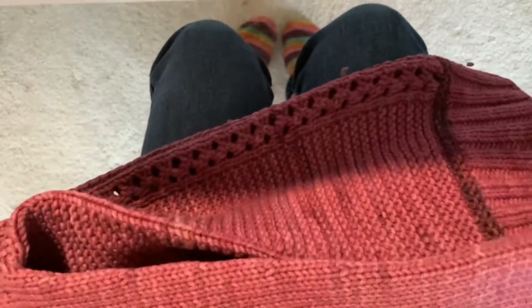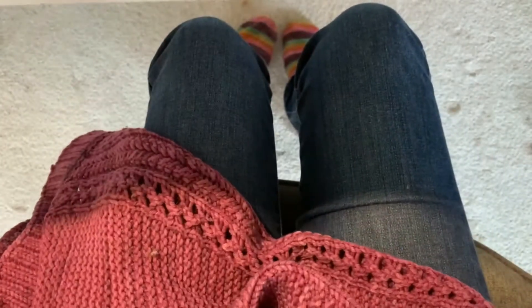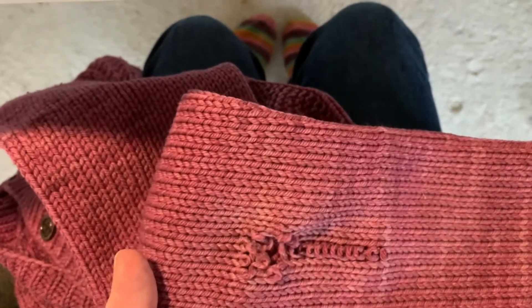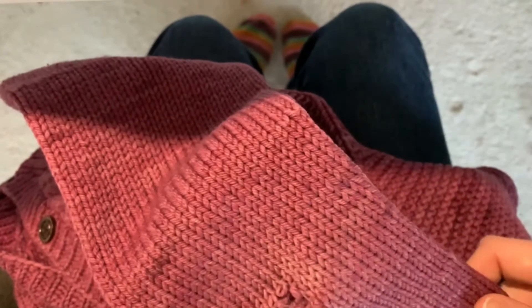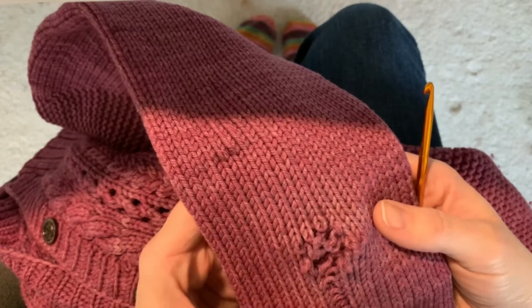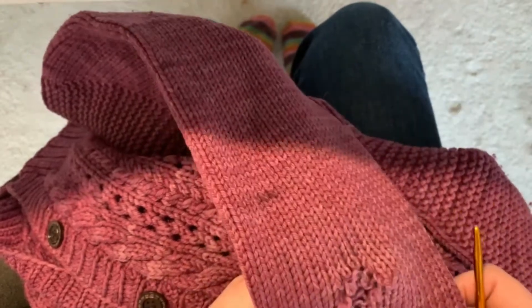My mending basket is not too full, but I do have a sweater sleeve that needs to be repaired that I've been sitting on for a few months. This is my Monta Rosa cardigan — I knit this in 2015, so it's had a good run — but the elbow has worn through.